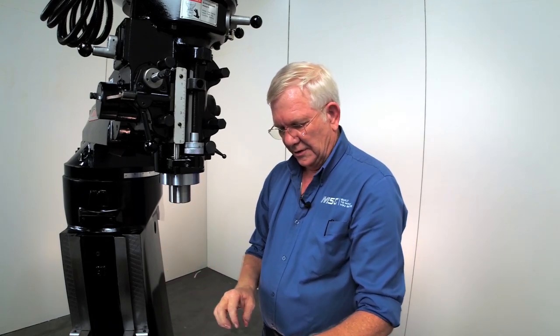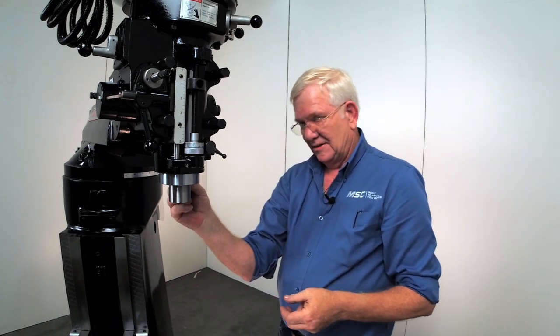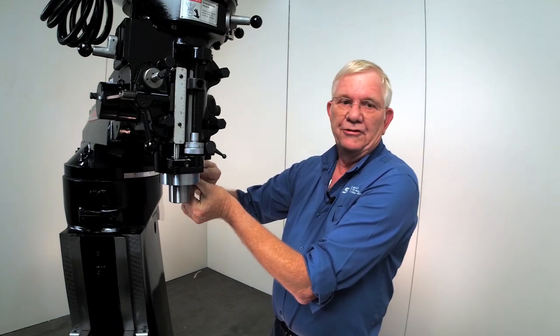Now what we're going to do is put that backup pin in — the same thing. Once I get it started, I can run in there with that Allen key. You don't have to worry about stripping anything out. You want to make sure that's nice and tight.